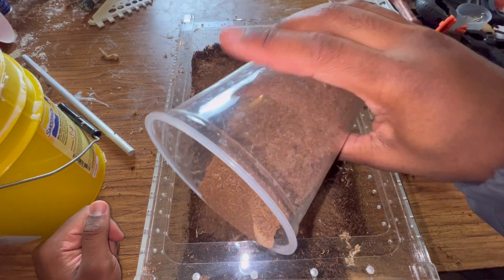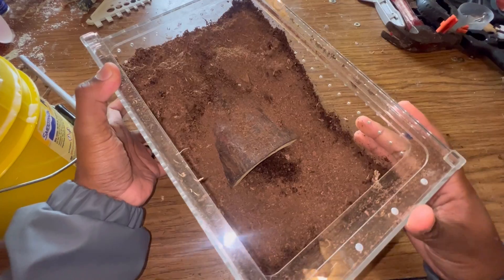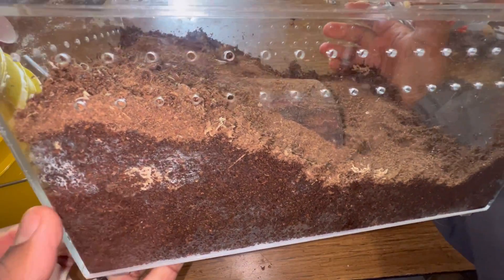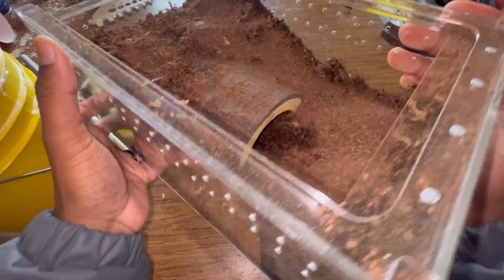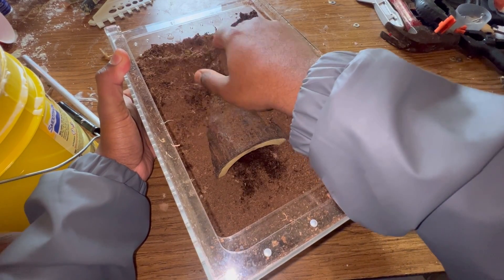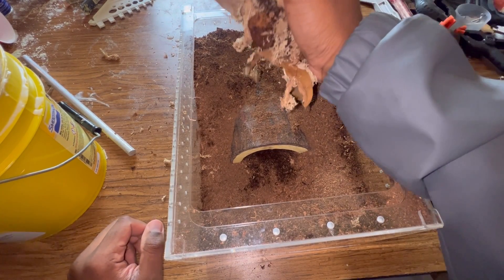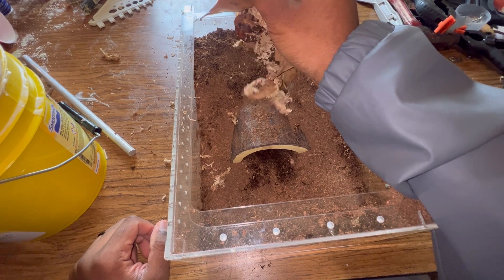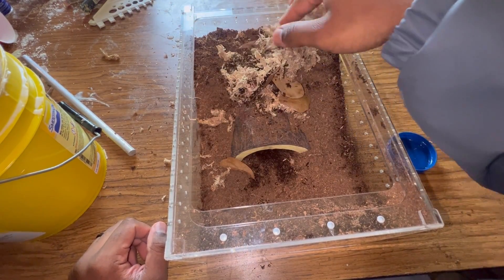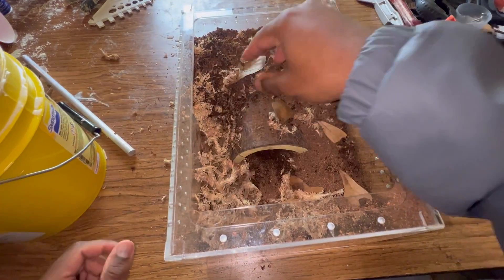Go around and provide a thin dry layer across the top. To summarize: you have deep moist substrate at the bottom, bone dry substrate on top, and inside the burrow it can be moist — that's fine. Like decorating a pizza, scatter some sphagnum moss and hardwood leaves throughout the enclosure.